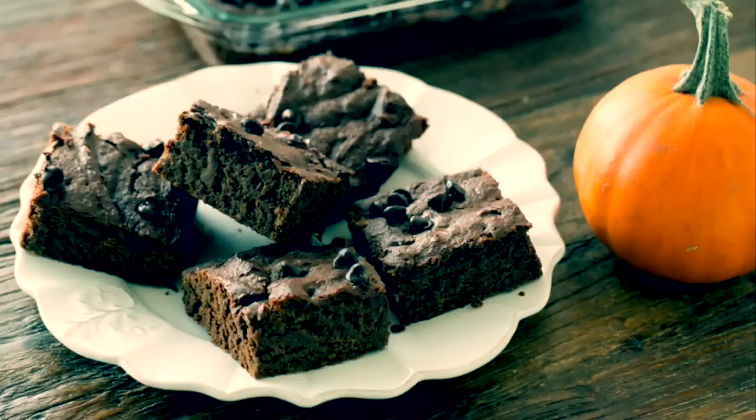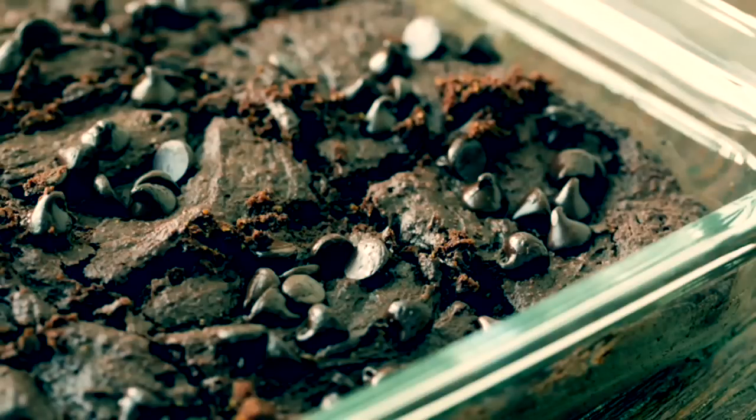Hey guys, it's Kathy from HealthyHappyLife.com and today we're going to do a little baking project. Today's recipe is fudgy pumpkin brownies. They're so good.